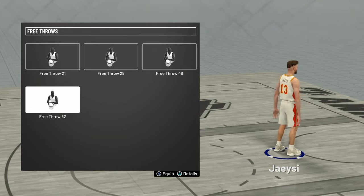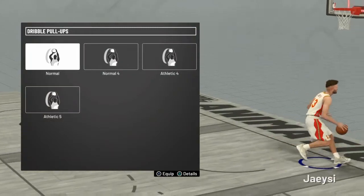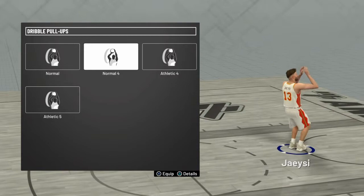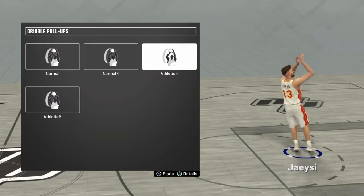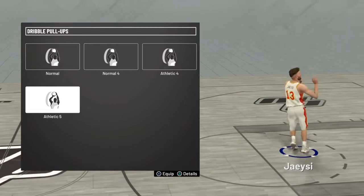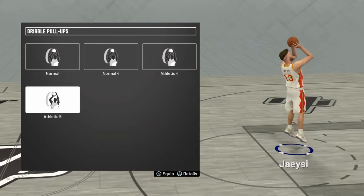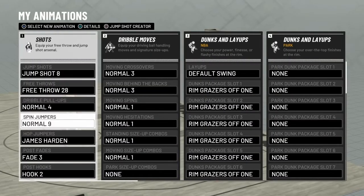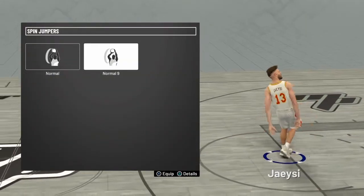We covered free throws, now we're going to move on to dribble pull-ups. I was absolutely cash on 18 with my dribble pull-up. Normal four reminds me of my dribble pull-up that I used on my pure sharp — my 99 pure sharp from 18 — so I really liked it. Athletic four also looked really good, and athletic five I used a lot on 17.